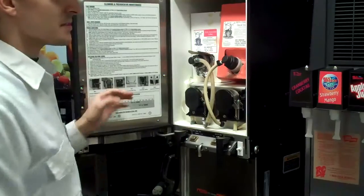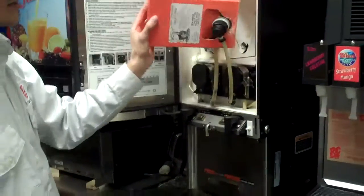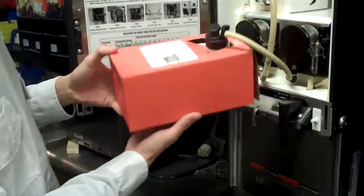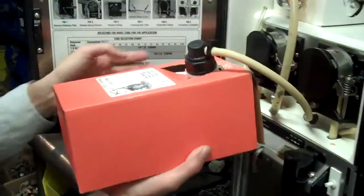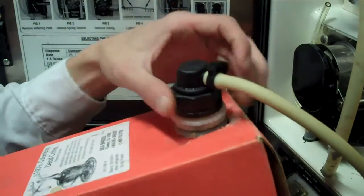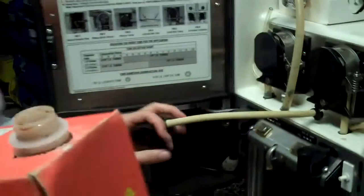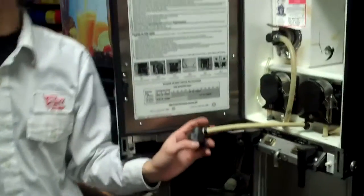Today our decaf is empty, so I'm going to change that box. You want to pull that box right out of the machine, and you want to hold this flat in your hand, grasp the connector, and turn this counter clockwise right off of the box. Take your old box and dispose of it.